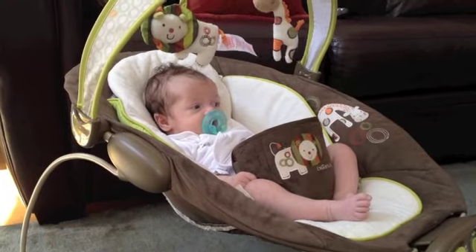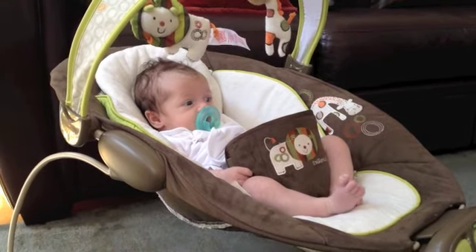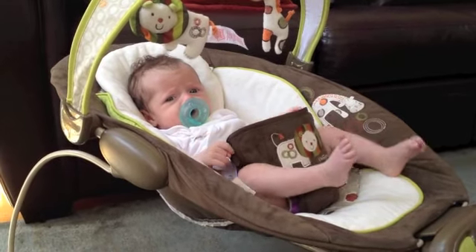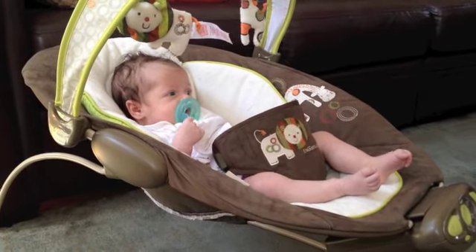Now don't get me wrong, I love holding my baby, but sometimes you gotta get laundry done, you gotta make dinner. If you're like me and you already have another child at home, you gotta take care of them too. So this can be a great tool to have when you need to use your own two hands for something else around the house.